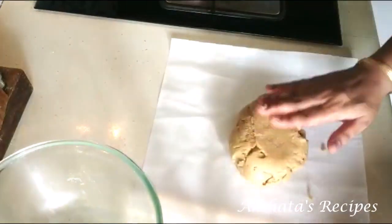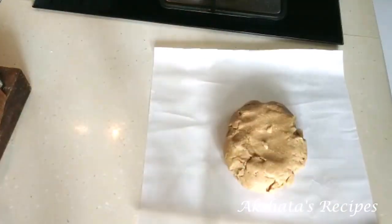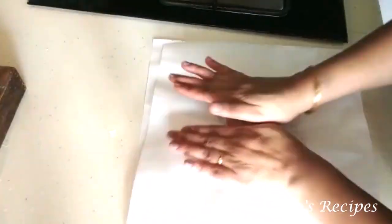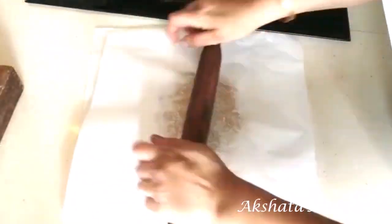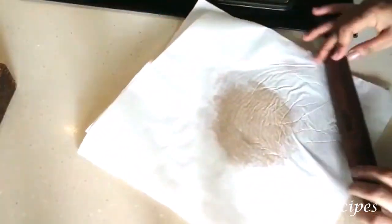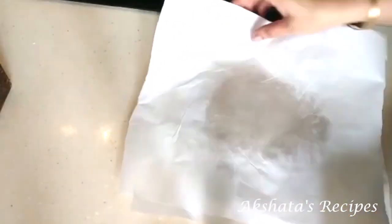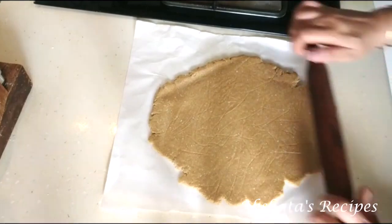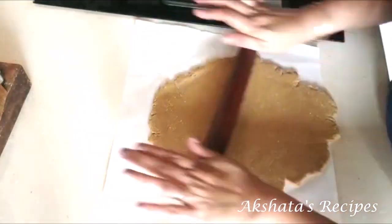The dough should be firm enough to handle easily without crumbling or breaking. Now I'm going to use two pieces of parchment paper and roll the dough out to about an inch thickness. If you roll it directly with your rolling pin it might disintegrate, but this parchment paper method is much easier. In between, just lift the paper and put it back so it doesn't stick.